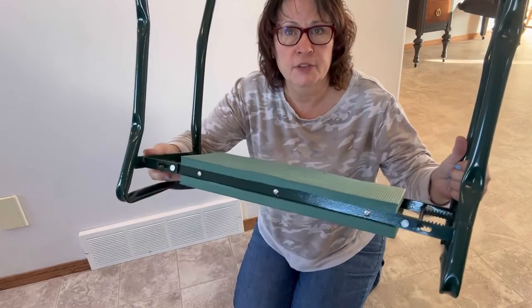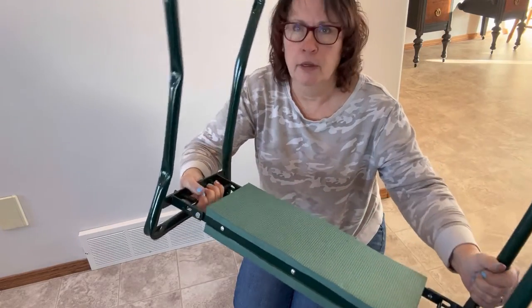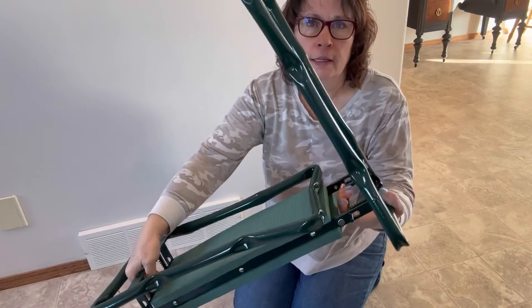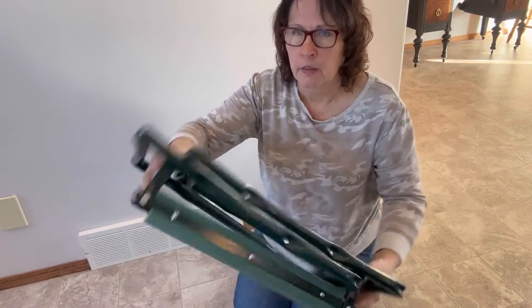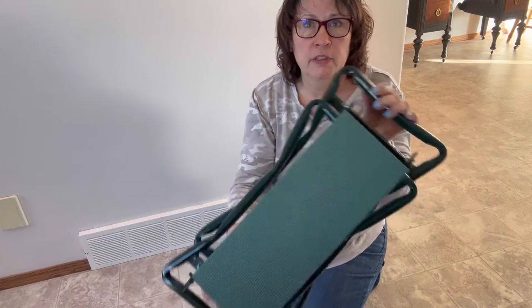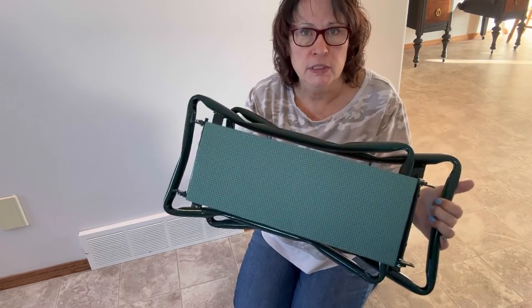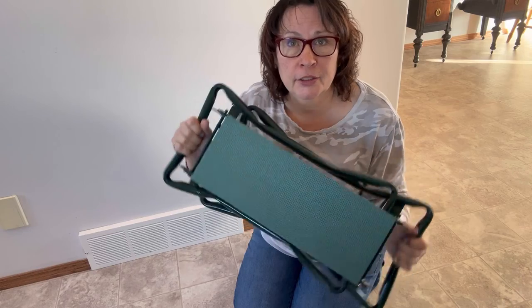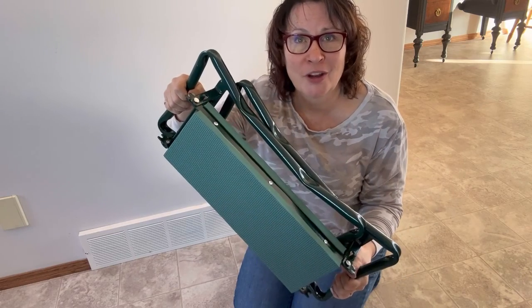This easily folds up just by pressing the spring with your hand at each end and folding it down. It's easy to hang up in your garden shed or put in a vehicle if you want to take it somewhere as a seat. Very transportable, very lightweight. I think I'm going to get a lot of use out of my garden kneeler and highly recommend this product.